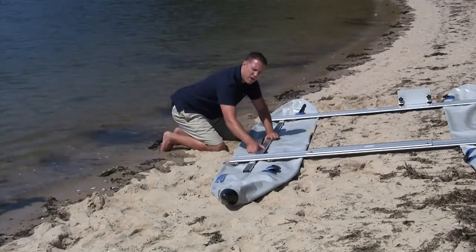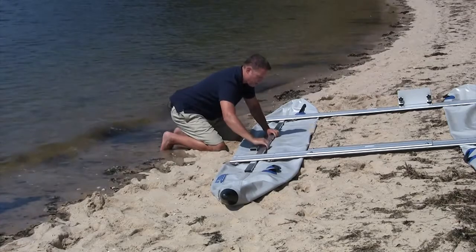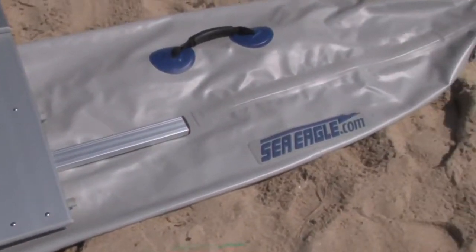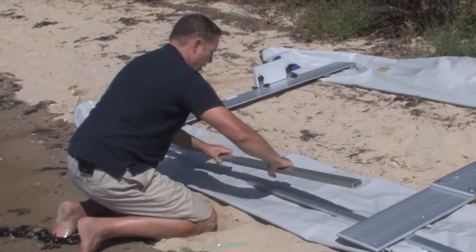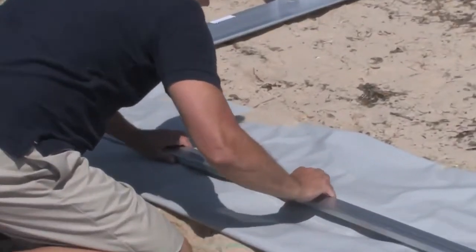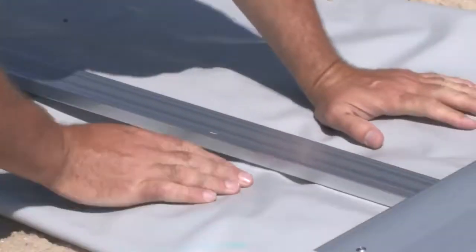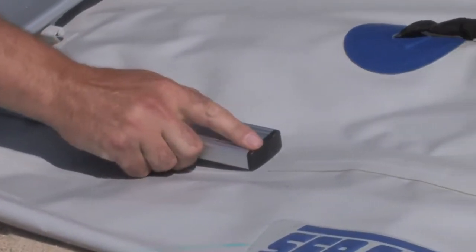Next, place the underbars under the cross benches meeting in the middle of the pontoon. You'll grab your sleeve, place it on one, and adjust back to the middle. Your front underbar should just be touching the seam.